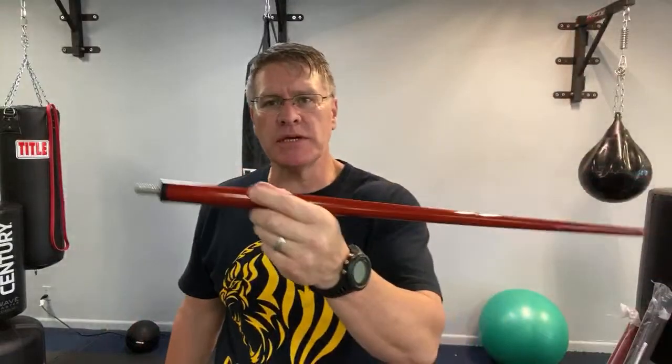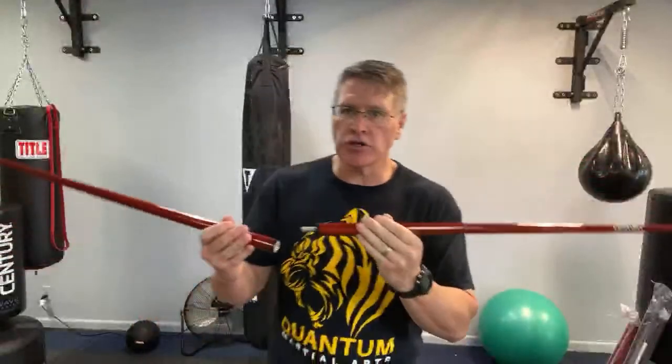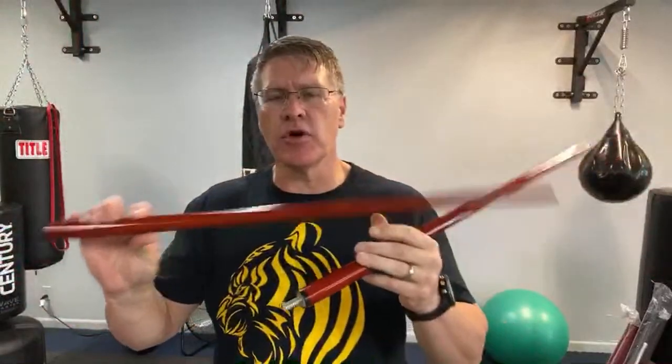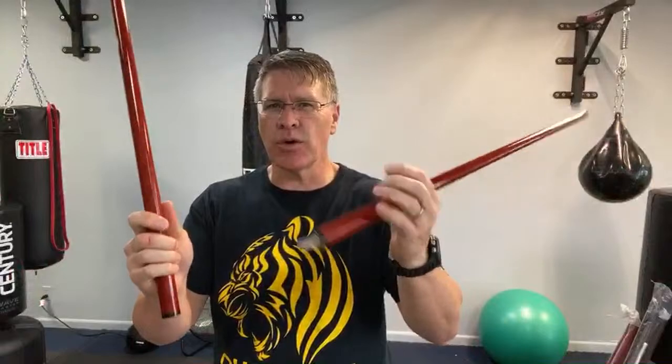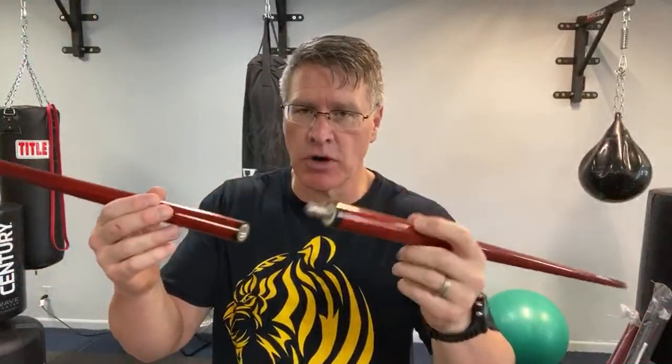The two-piece bow staff — 'bow' means staff — so it's a long martial arts staff. This is a child size, or it would also double as a jo staff, which is the medium-sized martial arts staff. I want to give you a quick review of what you can do with these, what you probably shouldn't do with these, the pluses and the minuses, in case you were thinking about investing money in a two-piece bow staff.